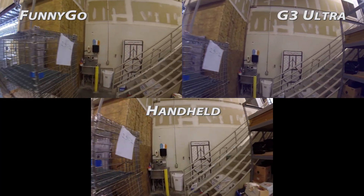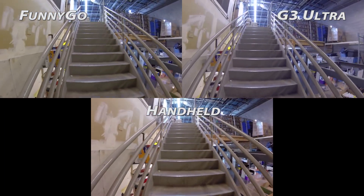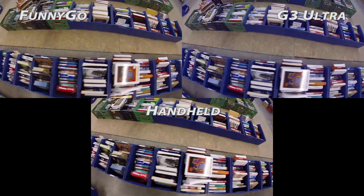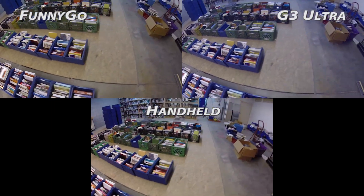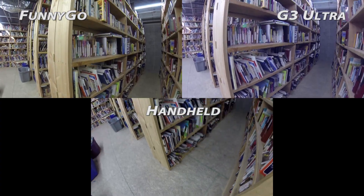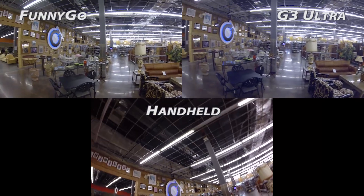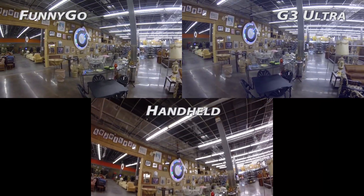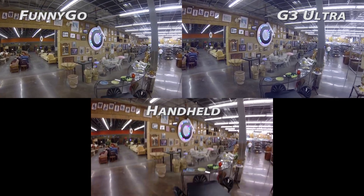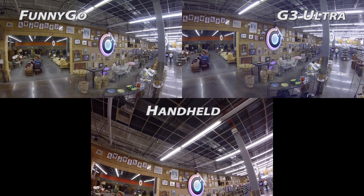Transitioning back indoors, I wanted to see how well they performed on obstacles like stairs. No problem — both handled them with ease. What about changing pitch while walking around something? Once again, no problems, although you can see the nasty G3 bug popping up again. From the floor to the ceiling, G3 pitch bug included. And one final shot showing how much these gimbals can actively correct: with both locked in pitch-locked mode, the G3 is a bit more twitchy and doesn't smooth things out quite as much as the FunnyGo — but in some situations, that might be more desirable.